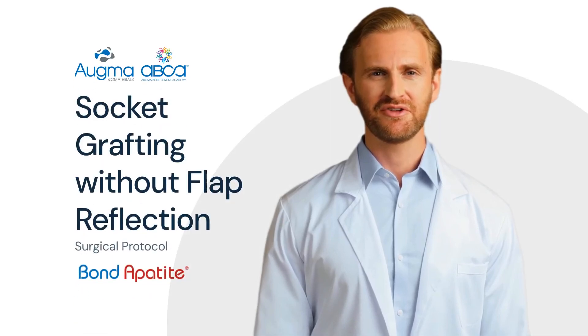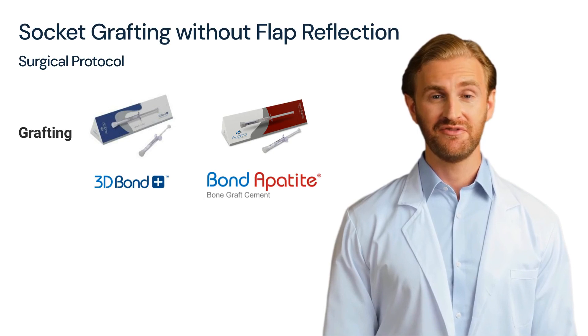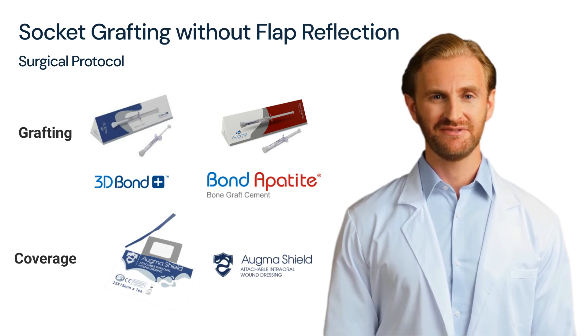This video demonstrates the protocol for socket grafting without flap reflection using AugmaBond Appetite bone graft cement. For this protocol you can use 3D Bond Plus, 0.5 cc syringe, or Bond Appetite 1 cc as the bone graft, and AugmaShield for coverage. Watch the following steps from site preparation to closure.